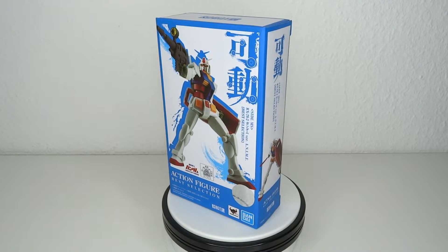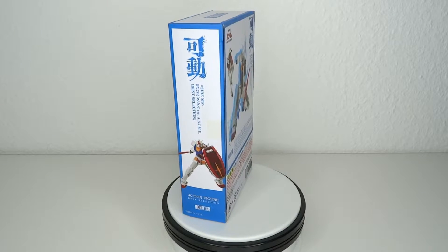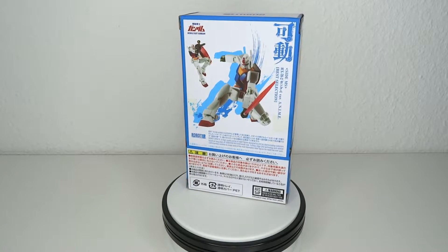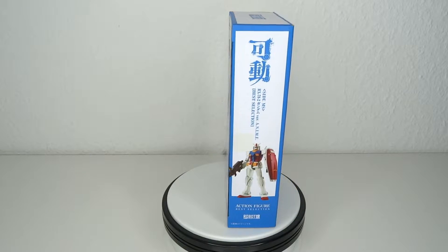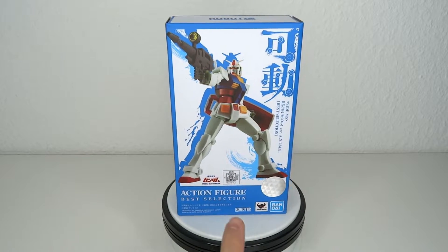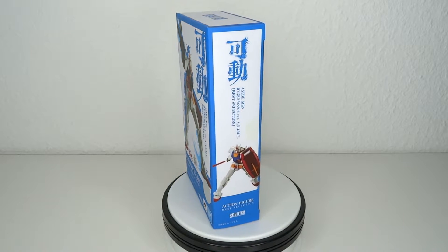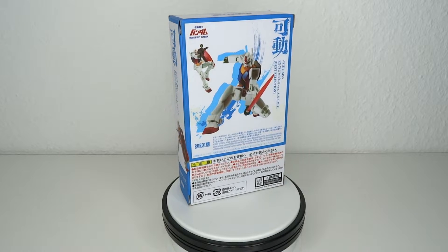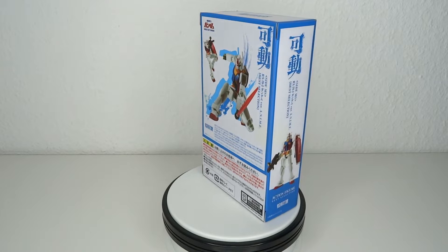It's Gundam time! Hello and welcome to another figure review. Today we're going to have a look at the Bandai Robot Spirits RX-78-2 Gundam — the original. Now, you know me, I'm not the biggest Gundam guy. I don't really know much about the show because it's way too much. I did see Gundam Wing a long time ago, but that's not really relevant. Let's have a look at it.